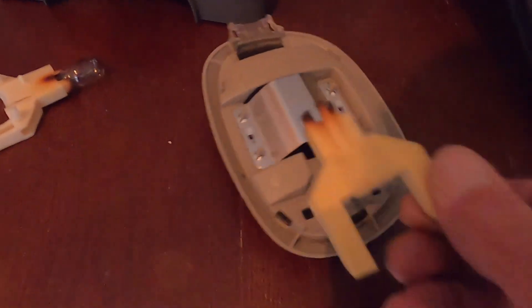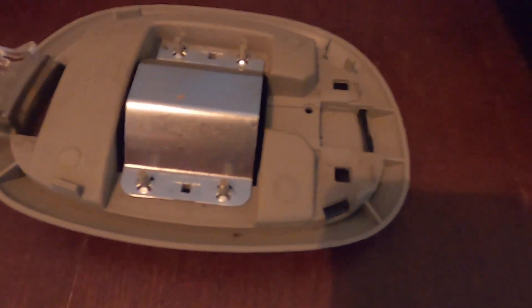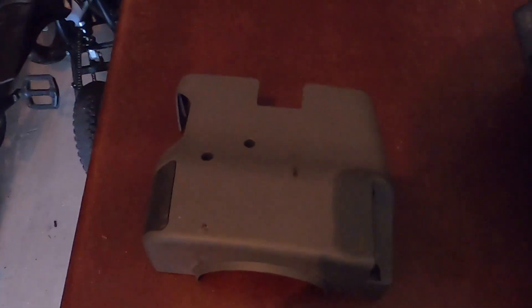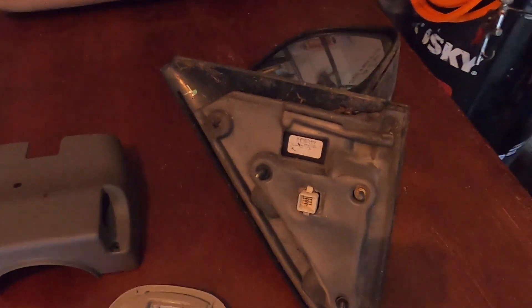Here's the original dome light - we're gonna snap this back in with the bulb in there and plug it back in. Something to note: this has to be plugged into the connector in the truck before you snap it into place. Here's the column cover - it is a little lighter in color but we can paint it later. And here's our side mirror.